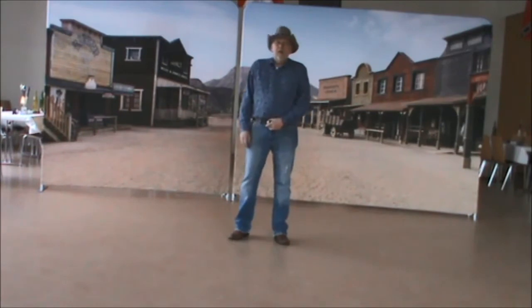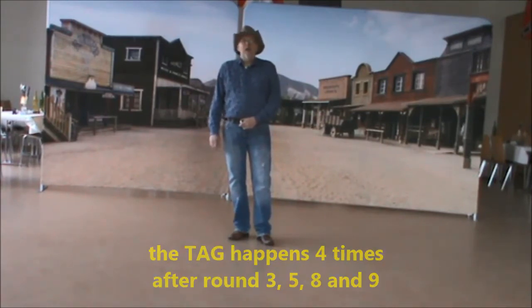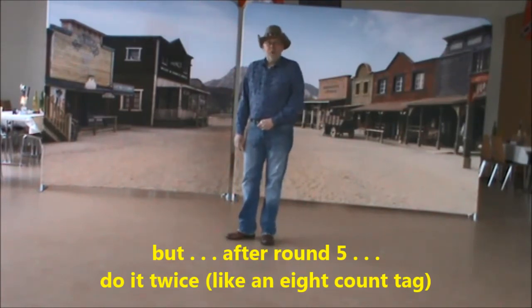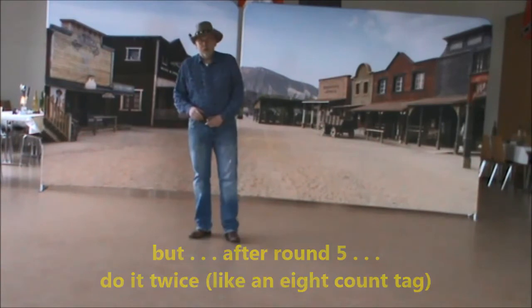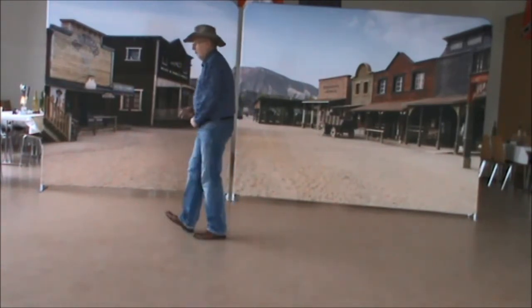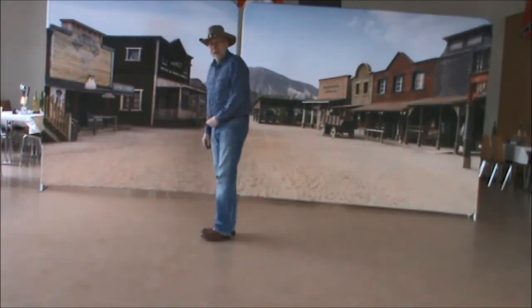This tag happens after round 3, round 5, 8 and 9. And after round 5, just do it twice. So it means there's an 8 count tag. Just keep going: heel, heel, back together, 5, 6, 7, 8. And start with the dance again.